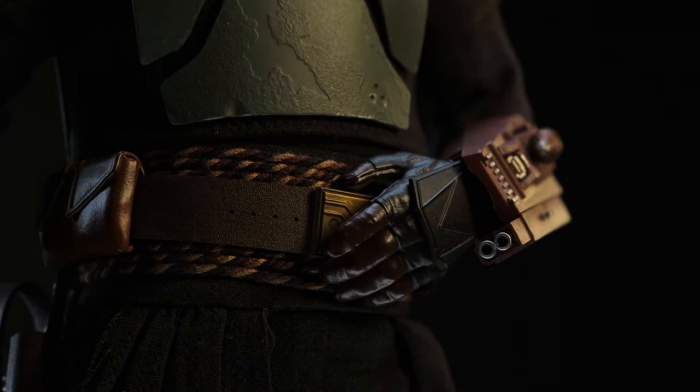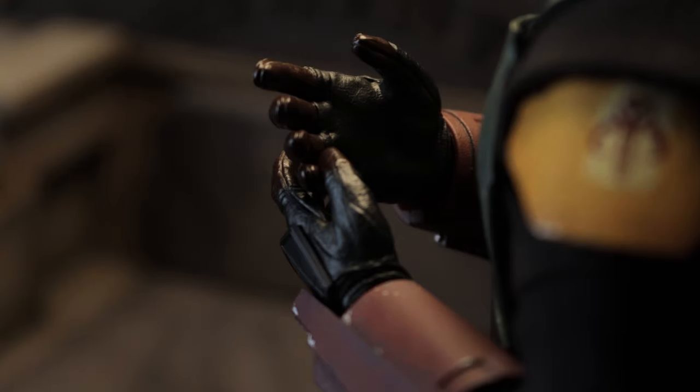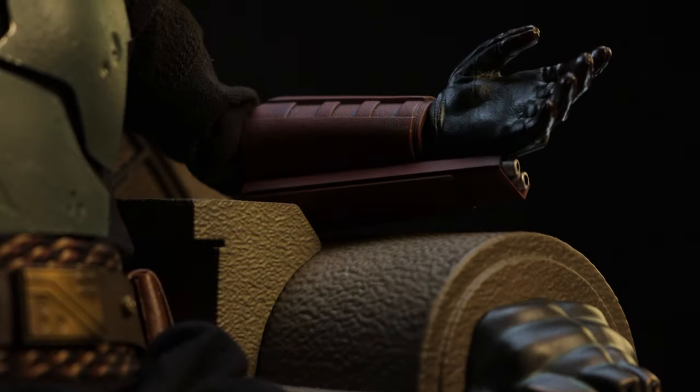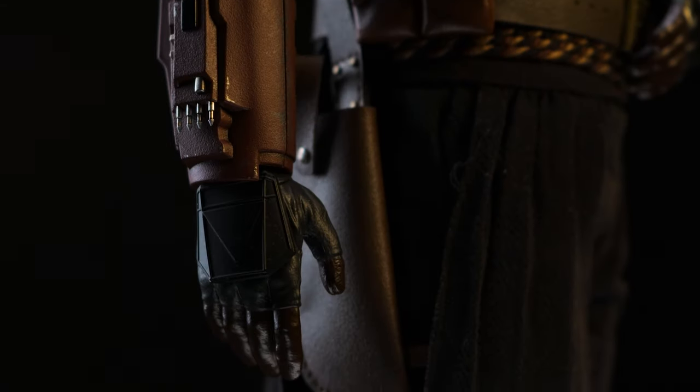Out of the box, Boba Fett is equipped with a pair of relaxed hands — they both share the same appearance without one being more dramatic than the other. These are definitely needed for a more stoic pose on the throne or simply hanging by his side in a neutral position.